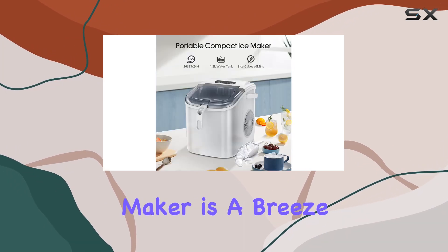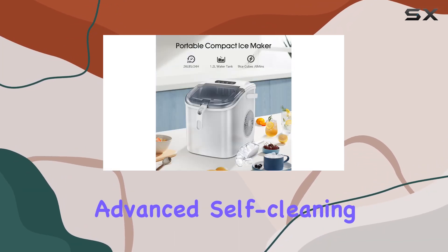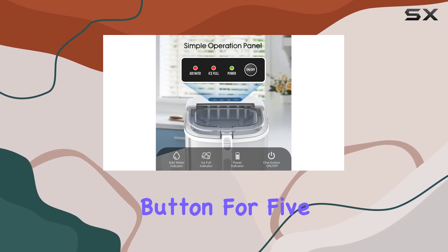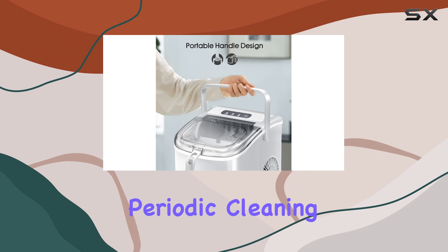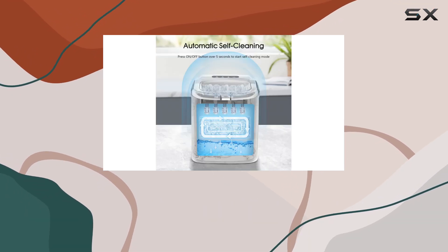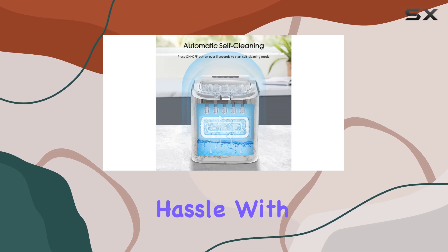Maintaining the cleanliness of your ice maker is a breeze thanks to its advanced self-cleaning function. With just the press of the on-off button for 5 seconds after adding water, the machine initiates a periodic cleaning cycle, removing harmful substances and prolonging its service life. No more hassle with manual cleaning.